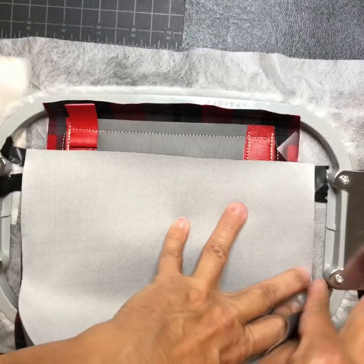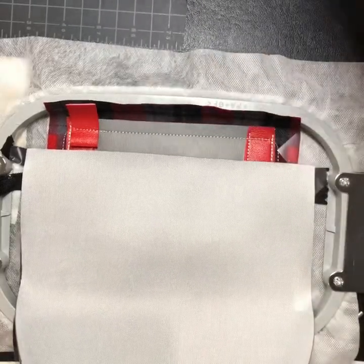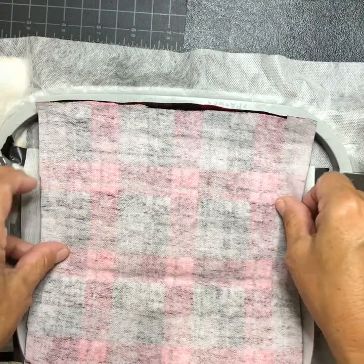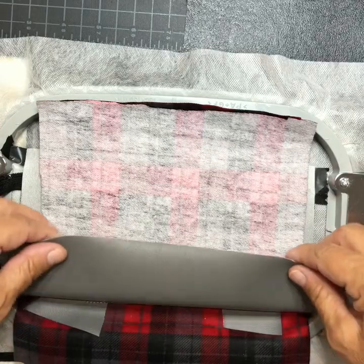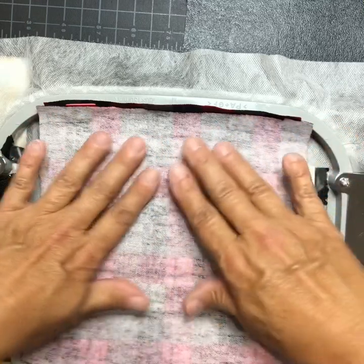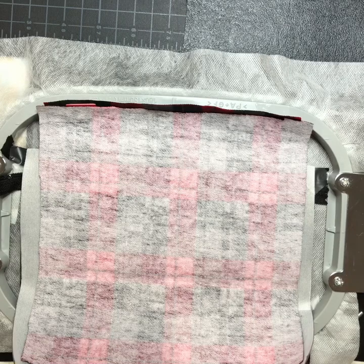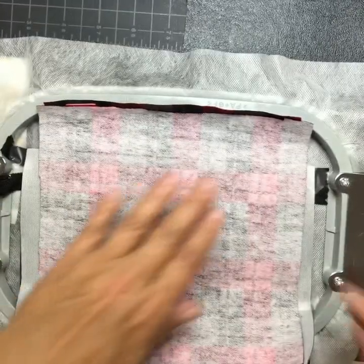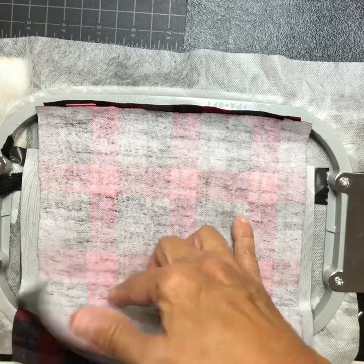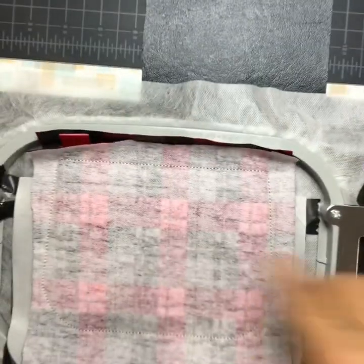Now put your outer purse fabric on face down as well, covering the whole purse. Make sure the bottom is covered. If you pre-cut these they'll fit perfectly. I'll include size measurements with this tutorial — except for the vinyl down there, you just cut that to fit. It stitched it all down in a complete stitch since everything turns through the zipper.